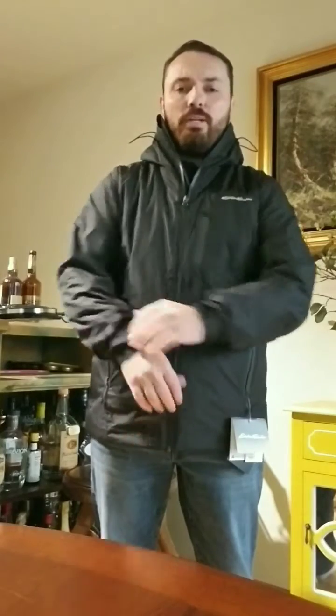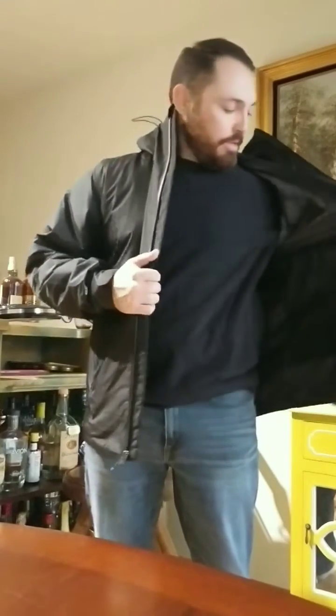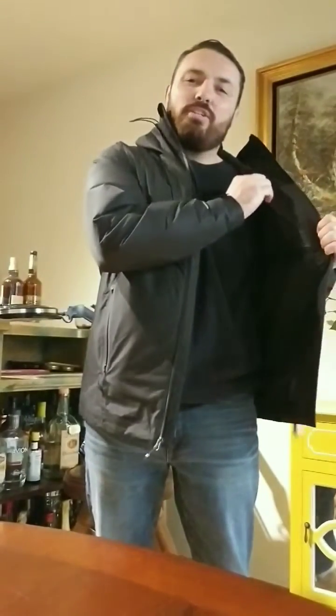The outside of the jacket has a great feel — it feels strong but also kind of plush, with a softness to it. It's a really nice, comfortable jacket — not rigid at all. The inside has that traditional down jacket feel, very soft, and it feels extremely comfortable. It moves really well with you, so overall the feel of the jacket is great.